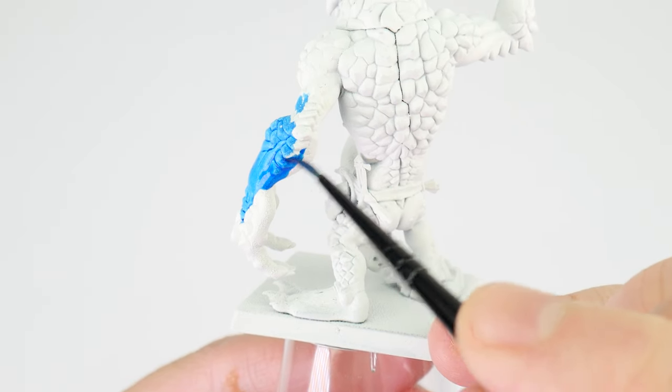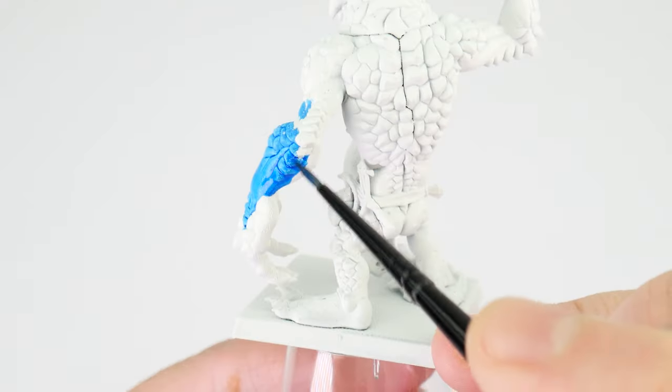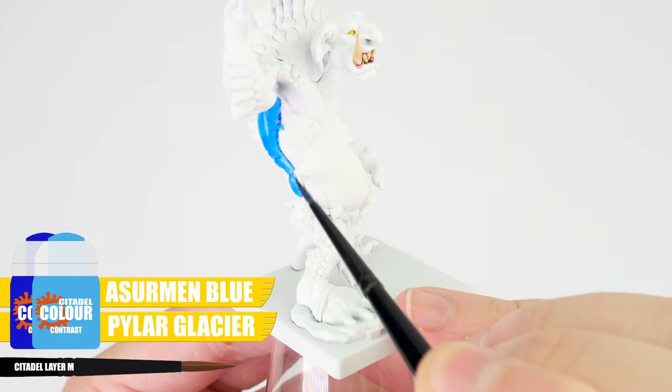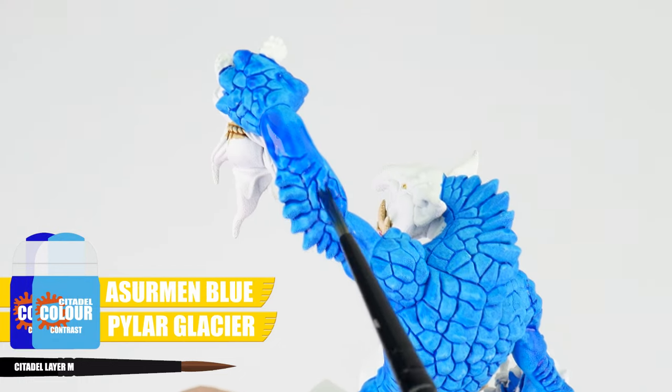When it came to painting the skin, I mixed an equal amount of Talassar Blue and Aethermatic Blue together to achieve the colour I'm after. The only areas of the body I didn't use this on are the belly and areas of the head, where I wanted it to be a lighter blue. I also applied this contrast mix a second time to get a stronger colour.